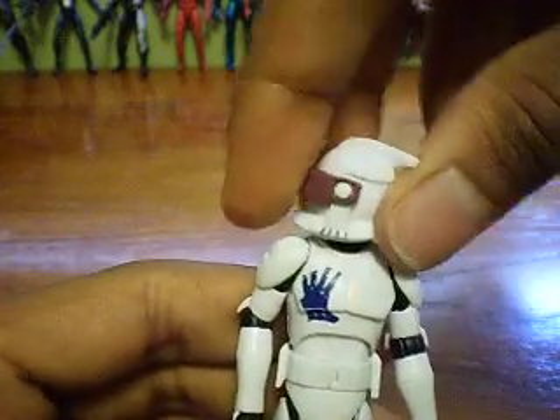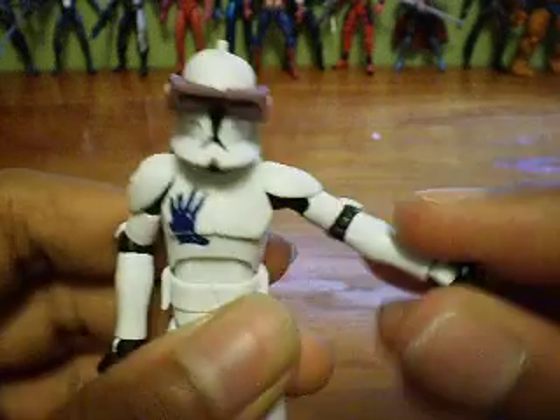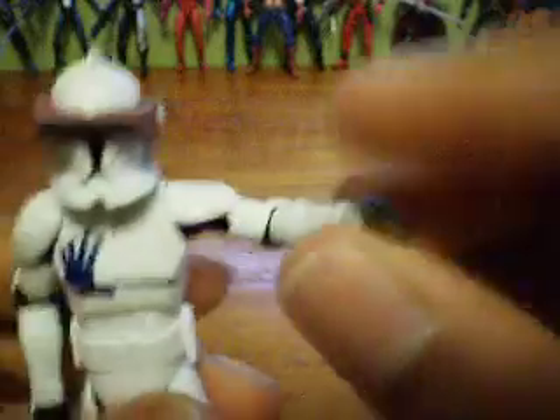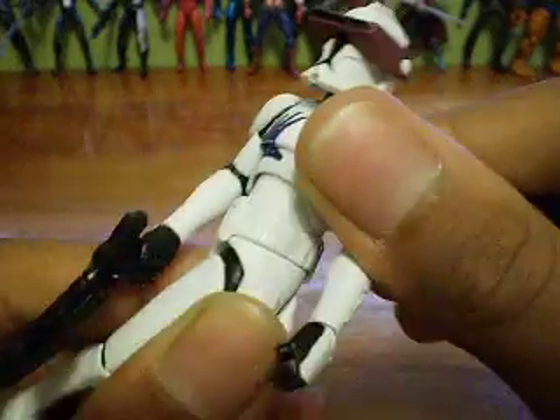Now on to articulation. He has a ball-jointed neck — you can turn all the way around and look up and down. He has ball-jointed shoulders, ball-jointed elbows, and ball-jointed wrists, which are the new Clone Wars wrists — really cool. He has a ball-jointed torso, swivel hips, ball-jointed knees, and ball-jointed ankles.